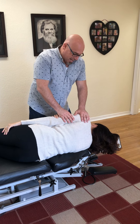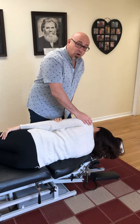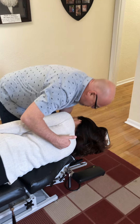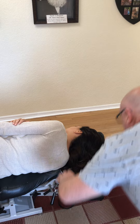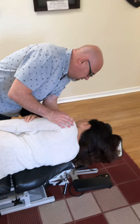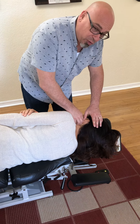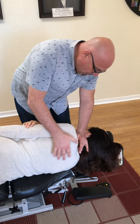We've determined Roberta has a left atlas, an ASRA atlas. So first, we want the spine straight, the mastoid just below the cushion, and we're going to do a light contact with the superior hand on the atlas.